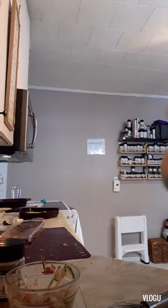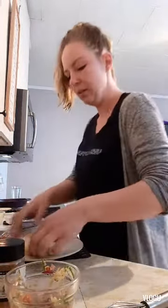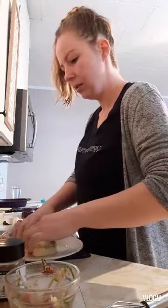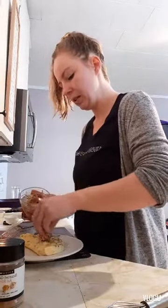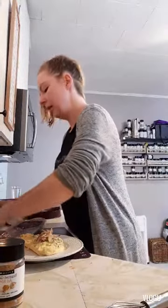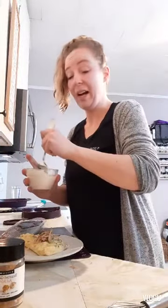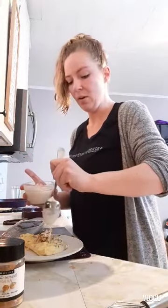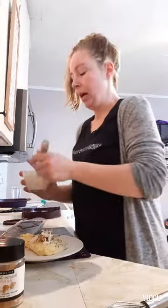We'll go ahead and plate it here. Pop the omelette out just like that, and then we'll go ahead and top it with some of our delicious salsa. And then we will drizzle on some east coast Donair sauce. If you guys have never had this, it's amazing — it's made with mayo and lemon juice. I like to use lemon instead of vinegar. And there we are.